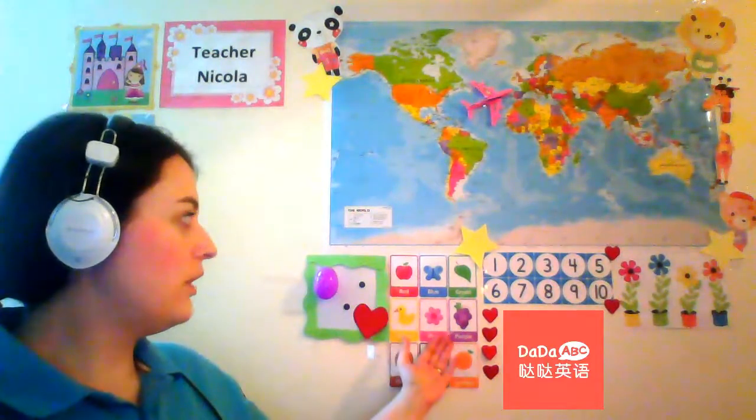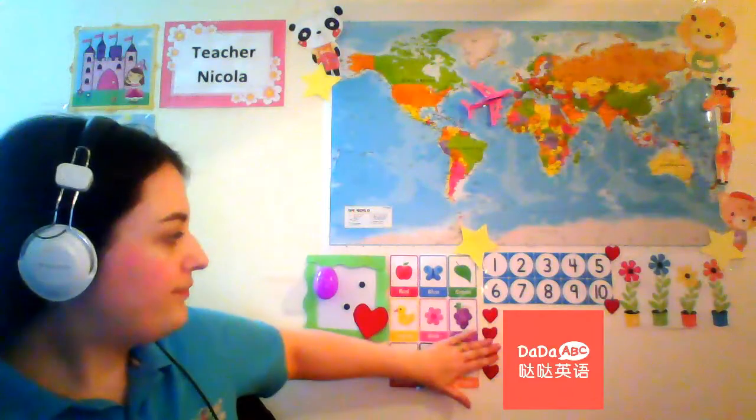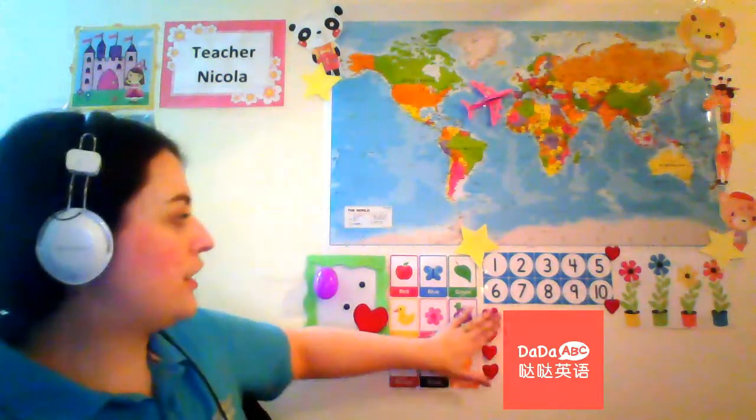I also found a design in Google and printed it on A4 paper and stuck it there. I like to have neat borders. Then I got the numbers one to ten — I tried to look for numbers that would stand out, not ones you can't really see. And because the Dada ABC logo will cover the flowers in that area, I just stuck some hearts there to border the logo. I chose flowers because I'm always coming across flowers in the younger preschool books, and I like to ask the student what color it is. I also use flowers as a reward system in ManyCam.